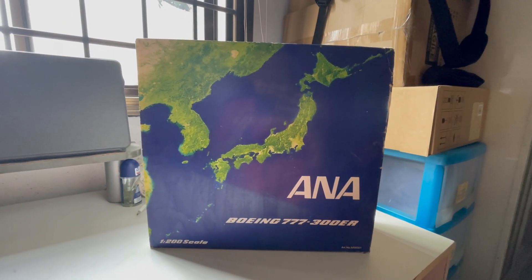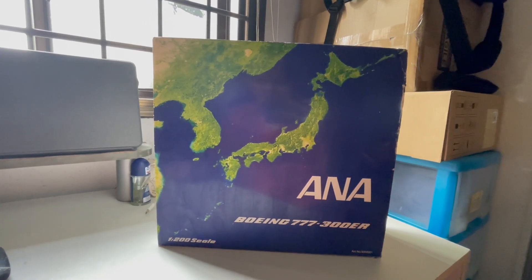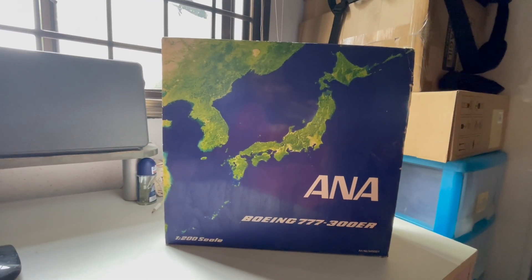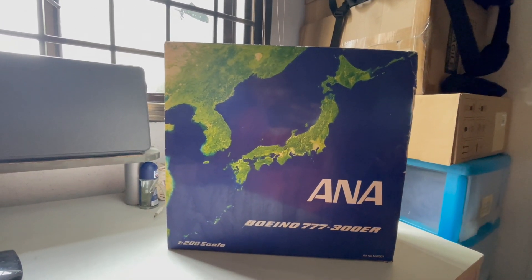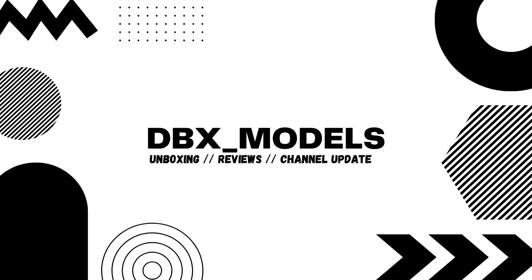Hi guys, welcome back to another episode of DBX Models. In today's episode I'll be unboxing the ANA Boeing 777-300ER BB-8 livery from Inflight 200, so let's dive straight into this video right now.